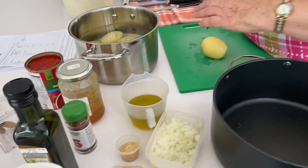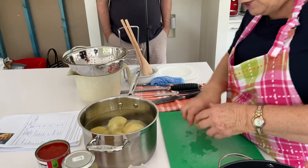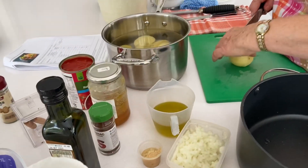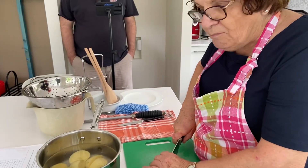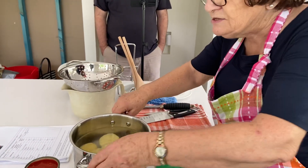All in all, your potatoes are going to take you about an hour from start to finish. What happens if you haven't got sumac? Paprika might do — not quite the same flavor, but you might have paprika at home and that'd be good.